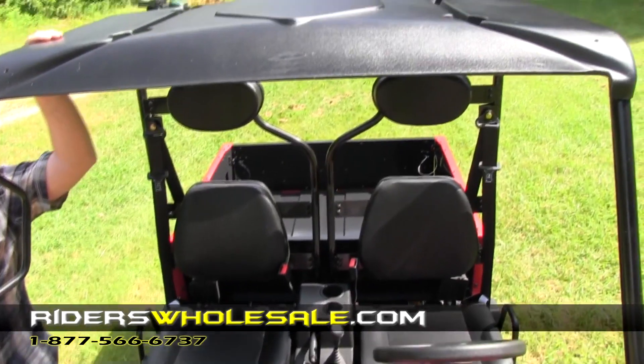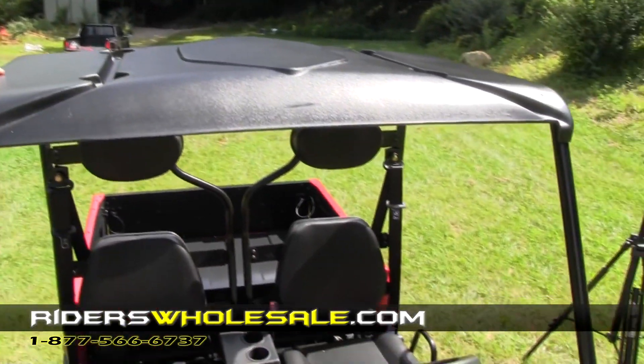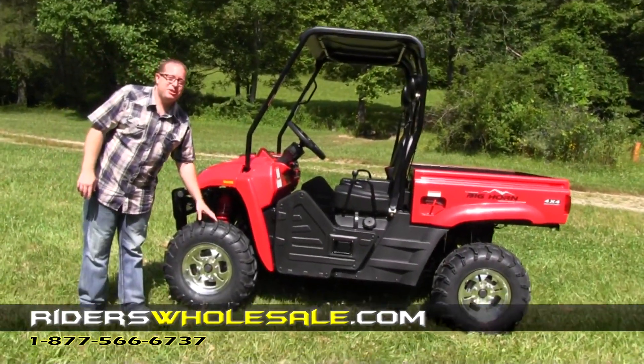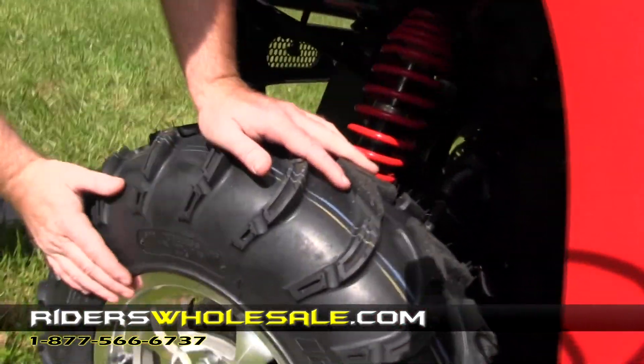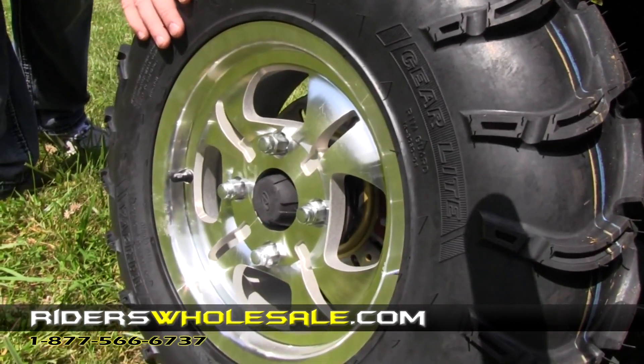It also comes standard with a rugged, weather-resistant top. You've also got the tires on this machine — they're going to get you in and out of any sticky situation. You've got a beveled edge, thick chrome alloy wheel. You can see that's a really nice wheel they've put on this machine.